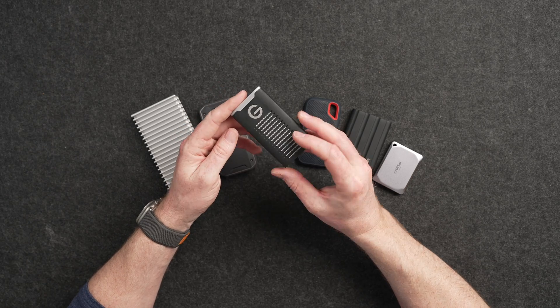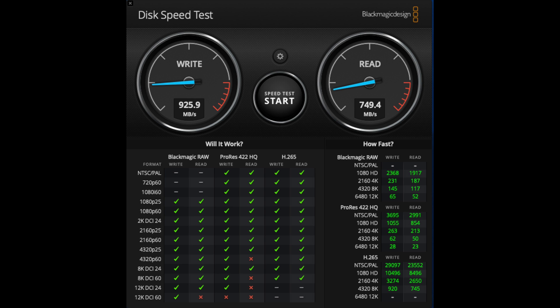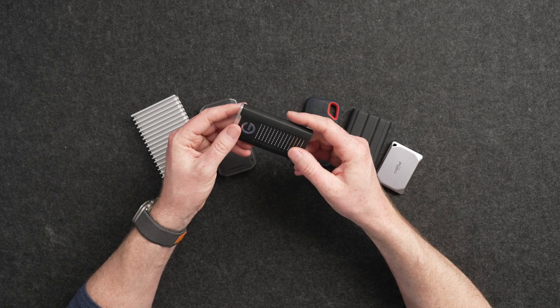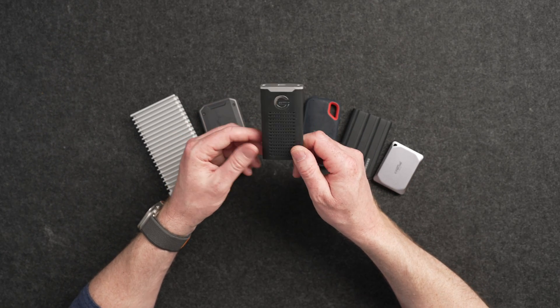This is the SanDisk G-Drive SSD Professional, which is a four terabyte version. It's more expensive, it does get good read and write speeds, and it handles editing sessions really well. I've used this one for about two and a half years and it has been rock solid for me. It's also a really nice drive — you can see it's got some abuse on it, but it's gone with me to a lot of places and handled everything I've thrown at it.